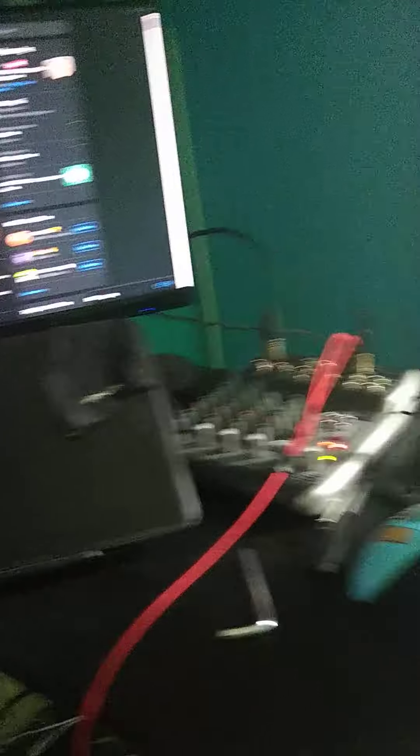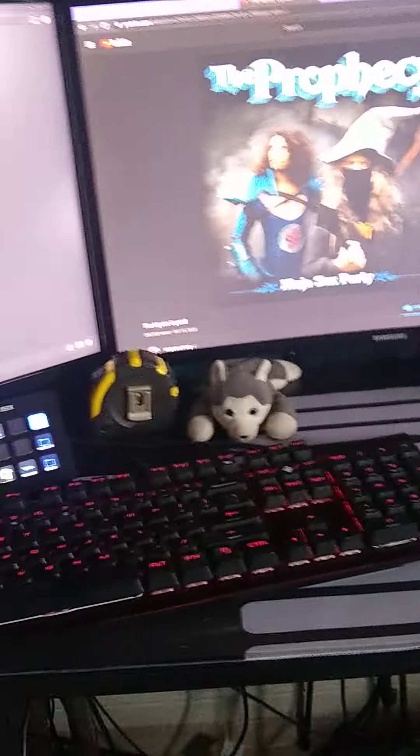I've got more space, less stuff on the desk, other than over here where this is all extra stuff. I'll figure that out.